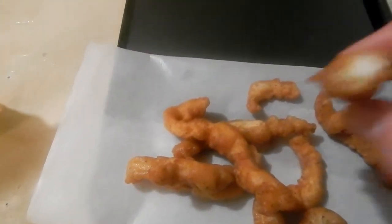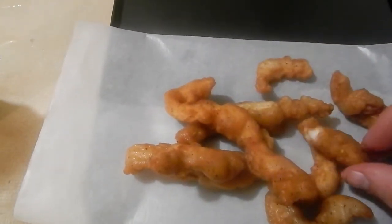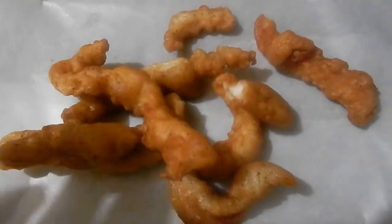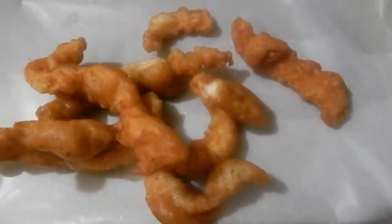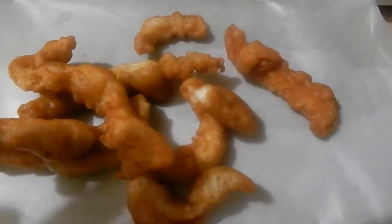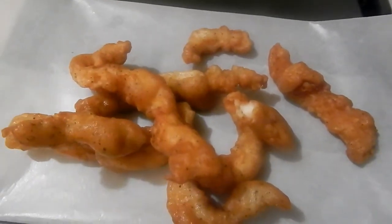Mmm. Look at that white meat. It's totally delicious. Anyways, I appreciate you for watching my channel. Go ahead and hit that subscribe button, and if you do subscribe to the channel, hit that bell so you get all of my videos and all notifications. Y'all have a blessed day and I'll see y'all next time.